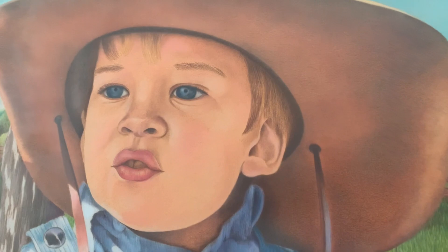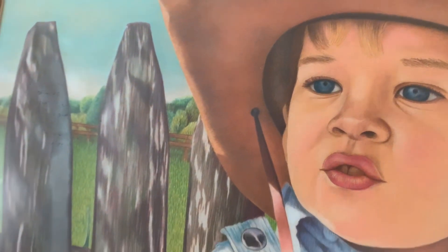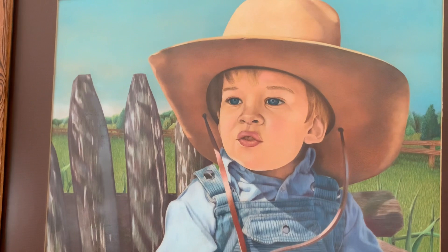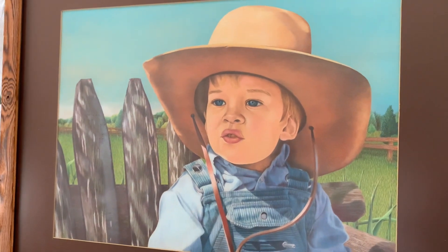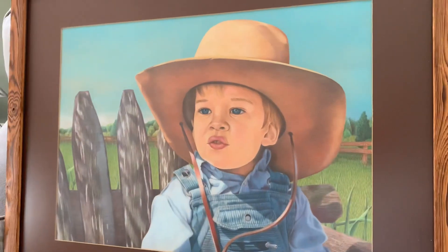This piece was done in Prismacolor pencils and Derwent Studio pencils. I did a series of cowboy portraits — they were done for the store I worked for, a chain of ski stores called Ski Town USA, where I worked as their sign artist for eight years. I also had my own art gallery in the flagship store in Braintree, where I hung up portraits of cowboys, horses, and Western-type themes.